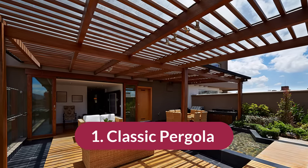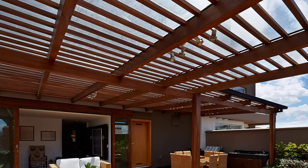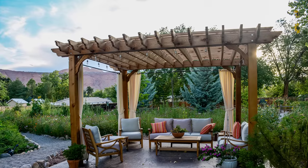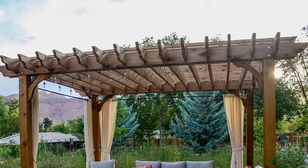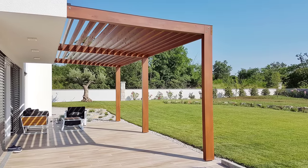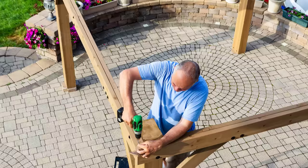Number one is the classic pergola. The classic pergola is simply the wooden slats that run across the top of the structure. Many people enjoy this classic style not only because it's simple and provides just the right amount of shade if you still want to soak in some sun. You can also use the classic pergola as the base for many of the other styles and canopy cover ideas that we talk about.